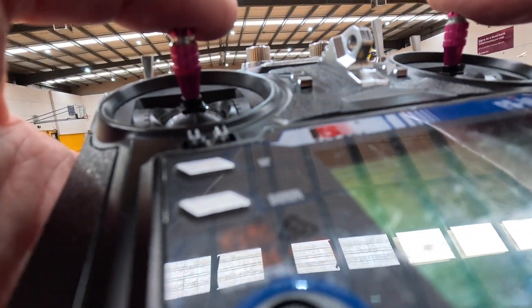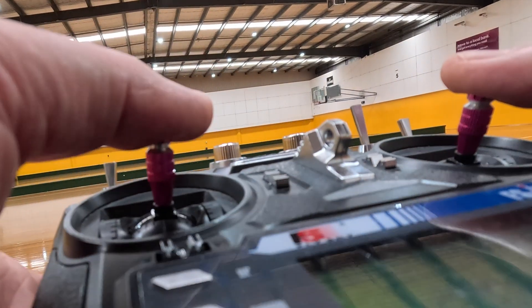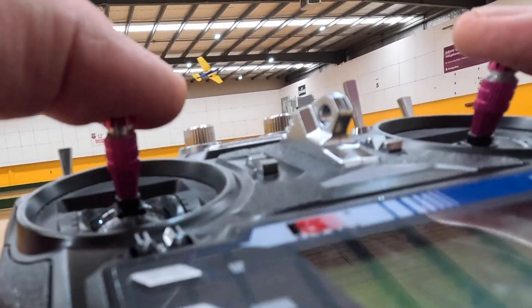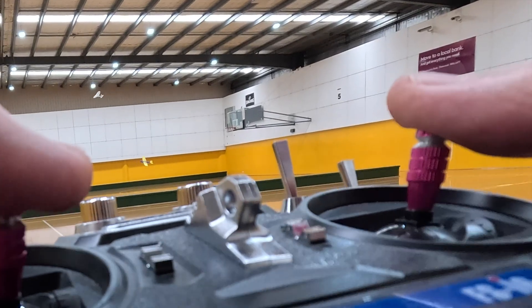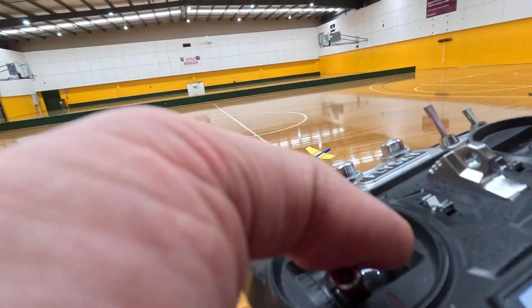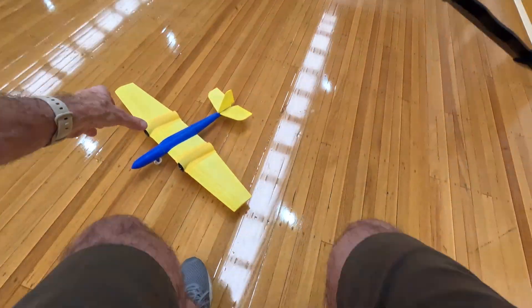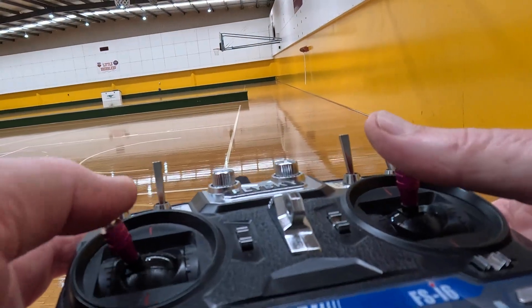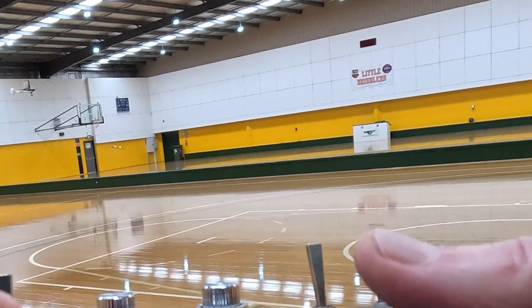Later on, while trying to land, I took out Tuan's helicopter — fortunately no damage to it. I also had a bit of a hard landing which highlighted some structural weaknesses in the fuselage.